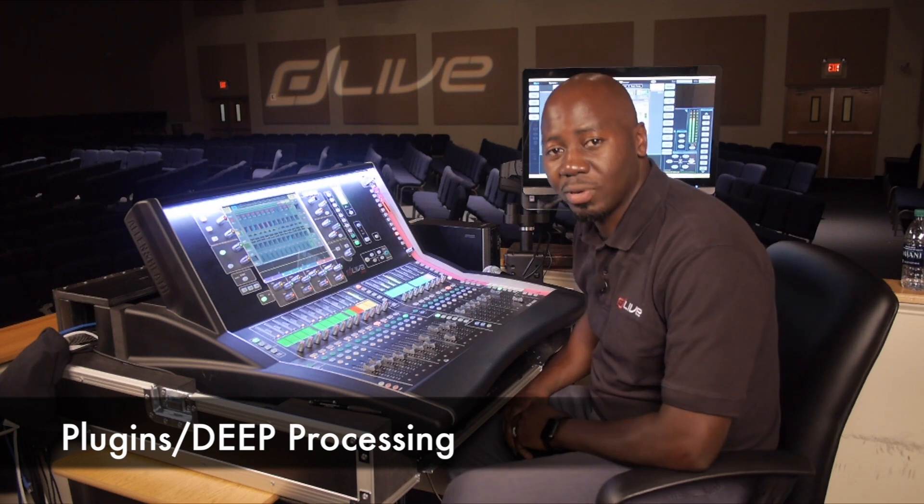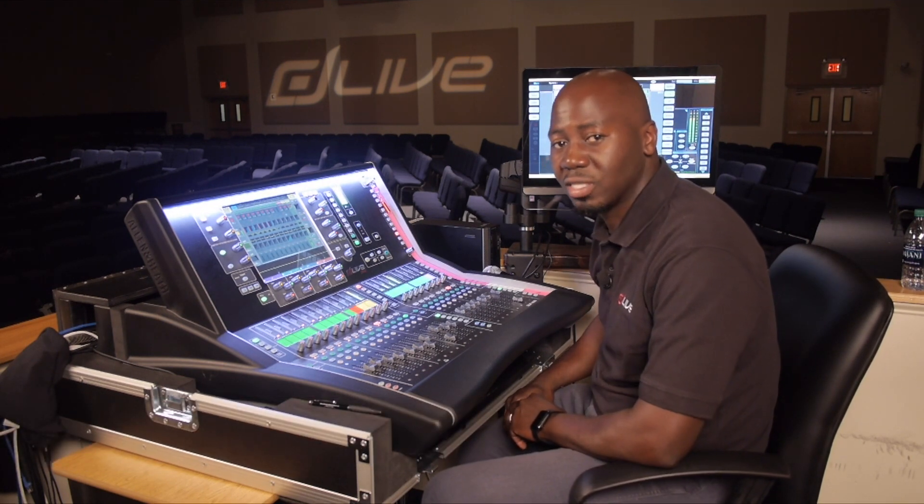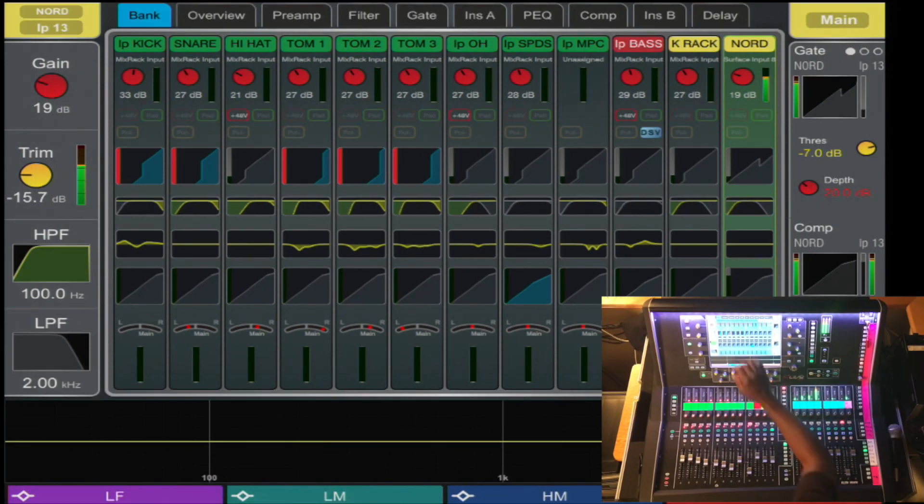The D-Live has built-in plug-ins and outboard gear modeling available on all channels. Let's take a look. Here in the preamp section, let's start here.